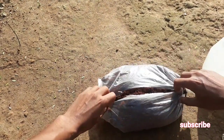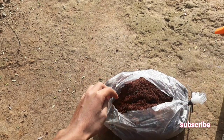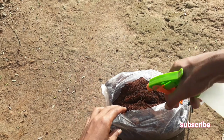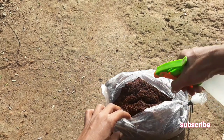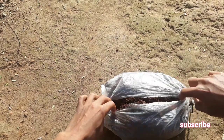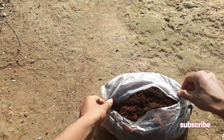First of all, you have to make the cocoa peat moist using a little bit of water. I am going to add a little bit of water into the cocoa peat. The cocoa peat will be able to hold the water for a long time, so that the new rooting will emerge very fast.